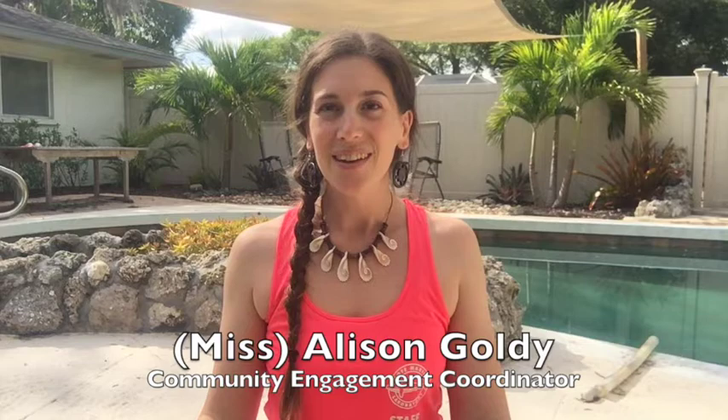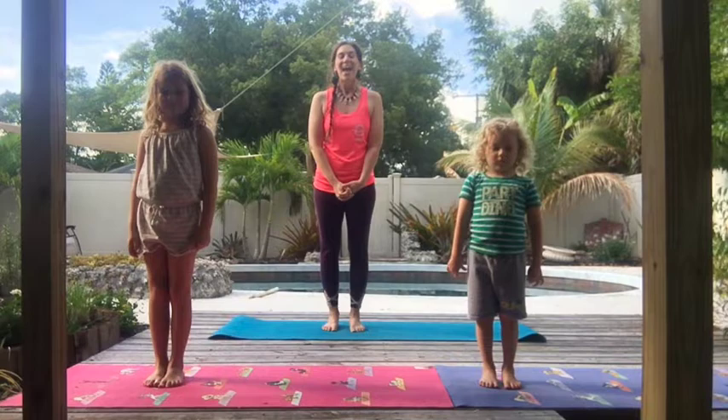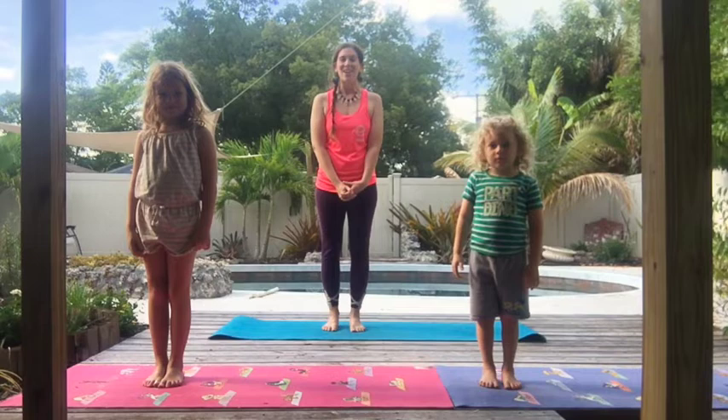Good morning, Moat families. I'm Miss Allison, and it's a beautiful day for some backyard yoga. Welcome to Ocean Moves with Moat. Today we are going to learn about sea turtle babies and what it takes to survive. We're going to learn about this through stories and our moves. So let's get started.